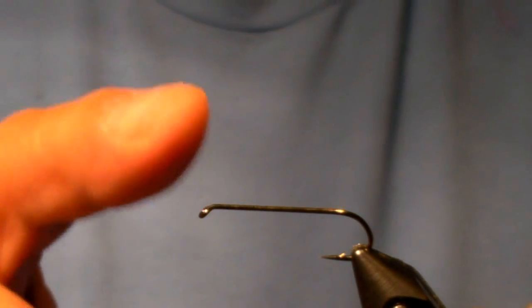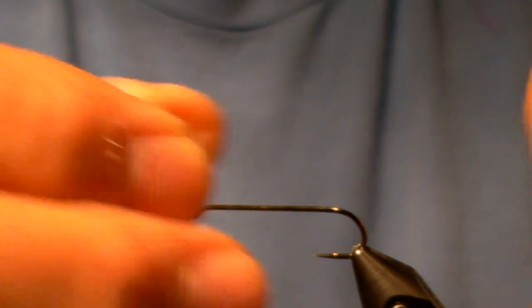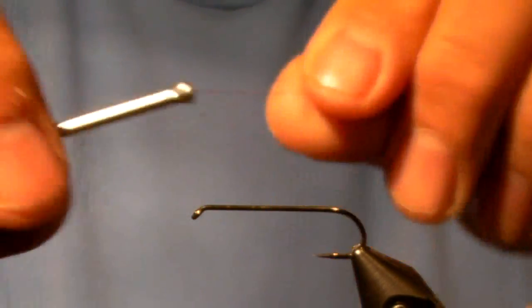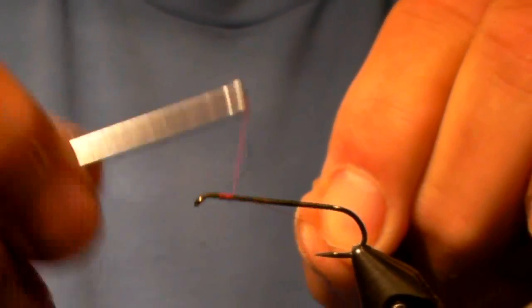I'm going to start off using a Daiichi hook — it's a 2220 streamer hook — and I'm just going to take down the barb in my vise and just pinch it down. It's a size 8. I'm going to use some 12-aught red Giorgio Bonacci thread, and I'm just going to start the fly right here, as far back on the hook as I want to go.